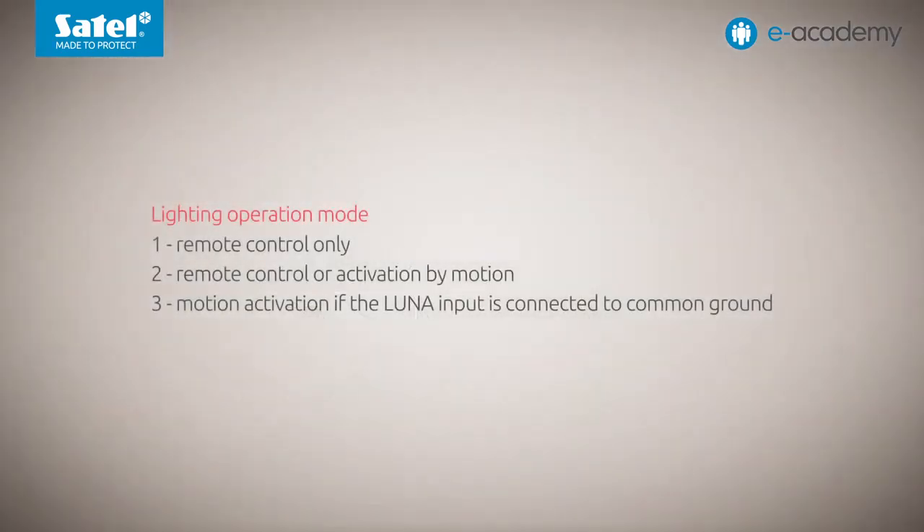Let's go back to the lighting modes. The second available option is remote control or activation by motion. If it is selected, the lighting will be switched on in one of two cases: when the Luna terminal is connected to common ground, or when the Luna detector being configured detects movement.